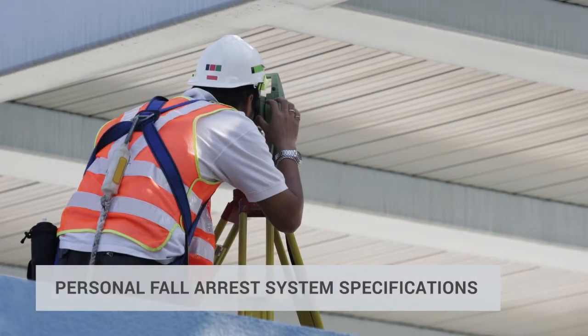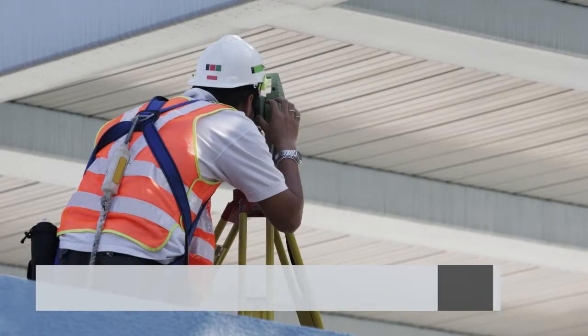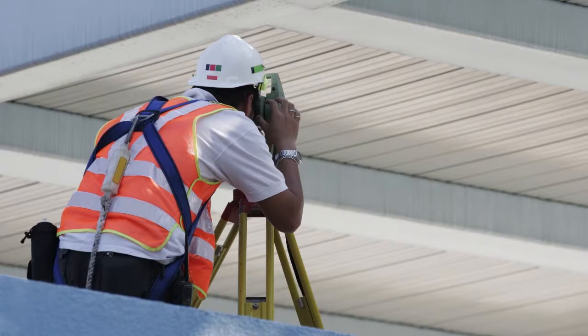Personal fall arrest system specifications. All parts of a fall arrest system must meet strict design specifications to ensure they can withstand the forces involved in arresting a fall.